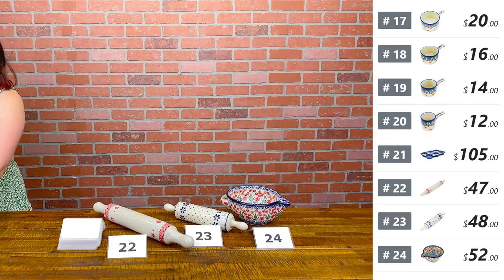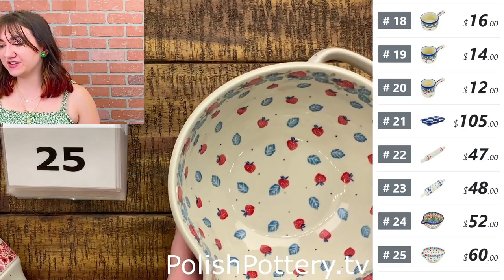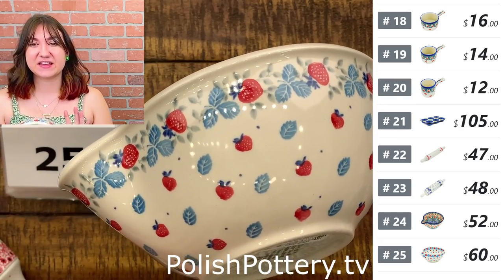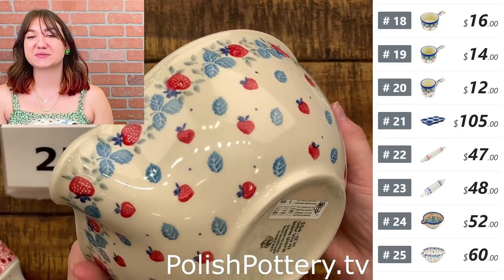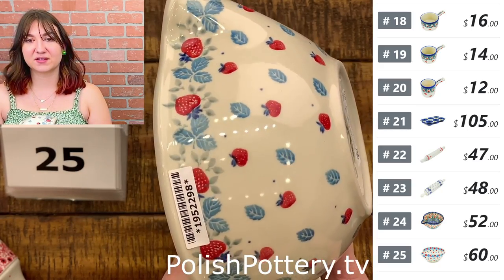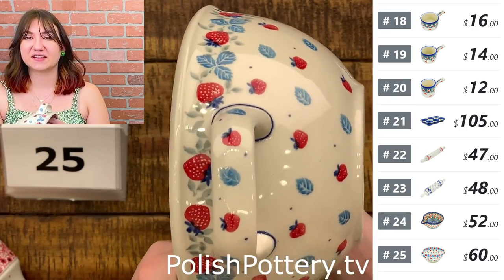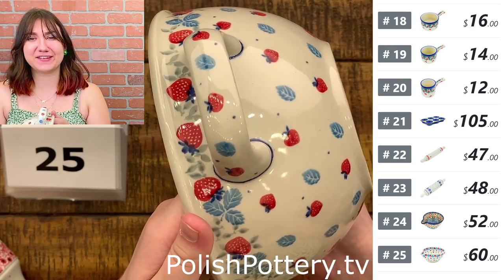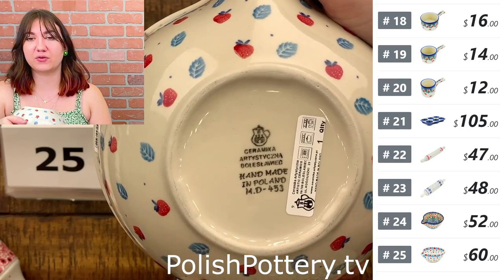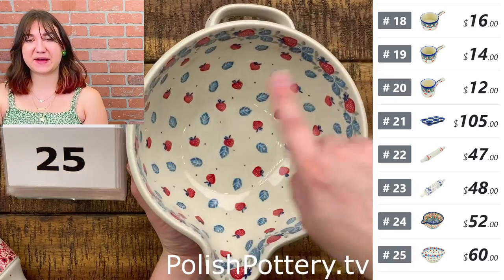Number twenty-five — I have another batter bowl in the same shape, this time in the Strawberry Heaven pattern — just adorable with little strawberries and what looks to be little leaves. This one is $60, originally $140. I love this very whimsical, happy pattern. We have a couple of different strawberry patterns that are super cute, and this would pair well with really any of them. Again, that is nine and a half inches by about eight.